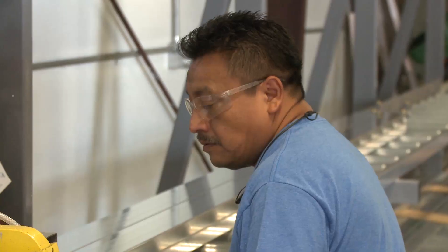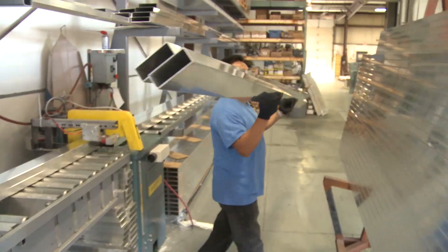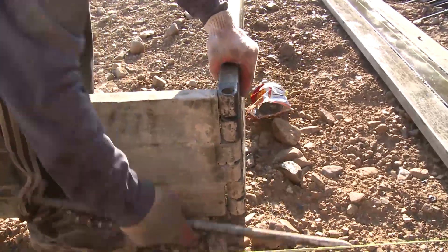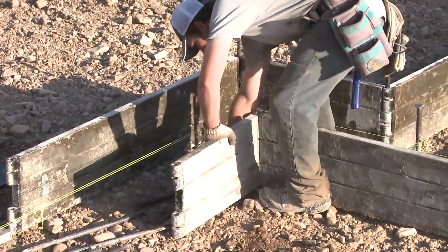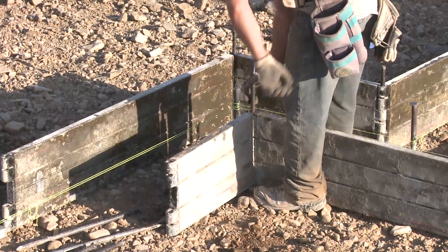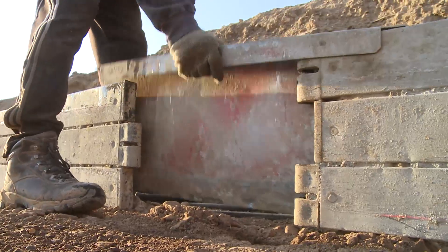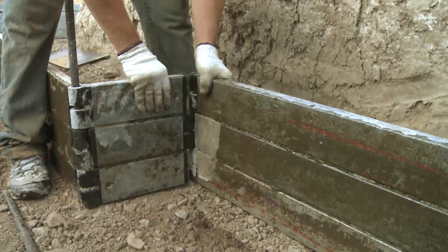My name is Ernie Jessup. I'm the sales manager for Concrete Form Services. We provide the service of building and manufacturing forming systems for footings. We came from the footing background — the guy that invented these, we did footings together and formed footings for years, doing it out of wood. We had to come up with a better way, and so we did.